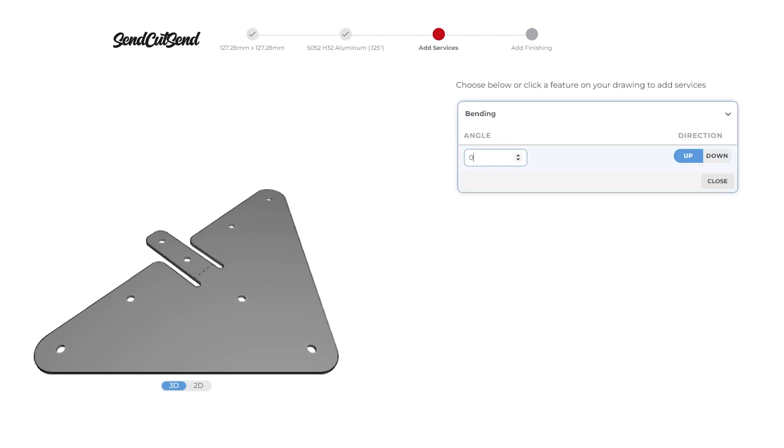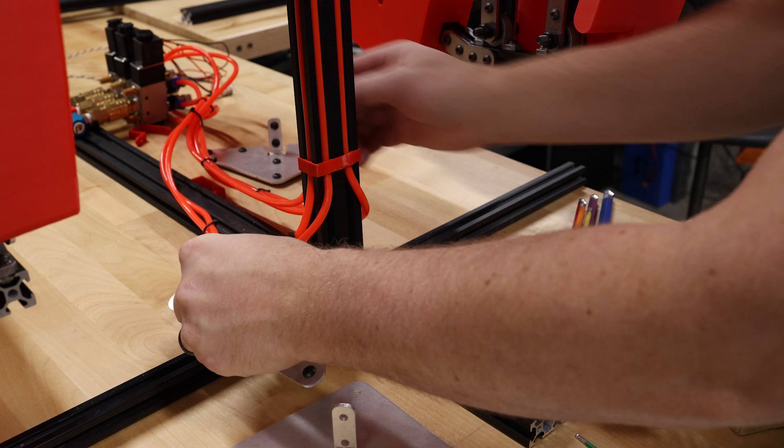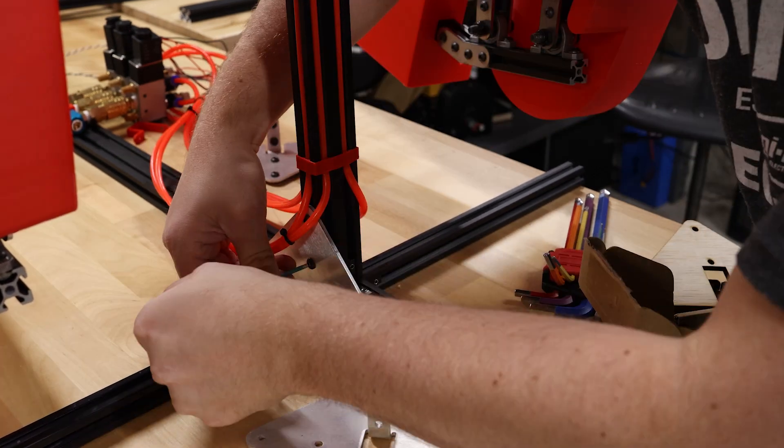I made a really cool improvement to this design. I added a little tab here, and I had Send Cut Send bend that to a 90 degree angle, and that will make this part a lot stronger. Now that I've got these parts in hand, I can remove the wooden piece and put on the aluminum one.